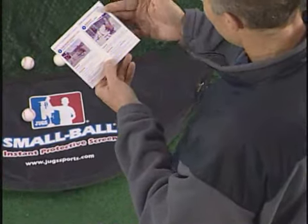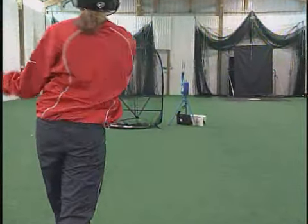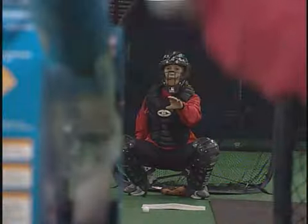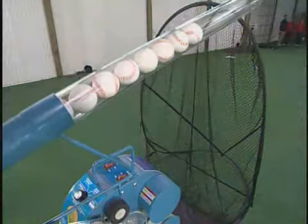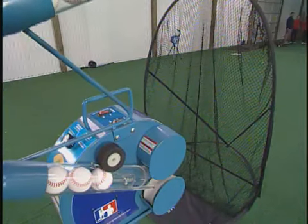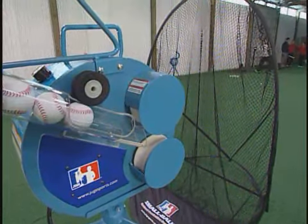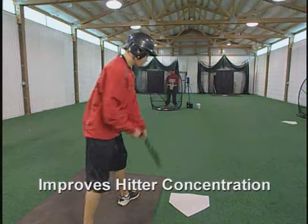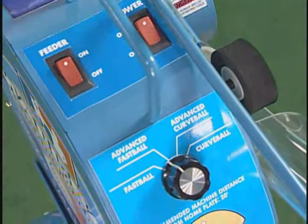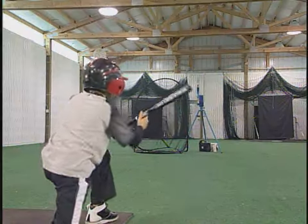Using the included drill book will increase the effectiveness of the system. With the JUGS Small Ball Pitching Machine, you can practice more than just hitting — this machine provides an excellent way to teach anyone how to catch with a softer touch. The automatic 25-ball feeder allows the machine to be used anytime and almost anywhere. The Small Ball Machine simulates 75 mile-per-hour pitches safely and throws both fastballs and overhead curves with uncanny accuracy.